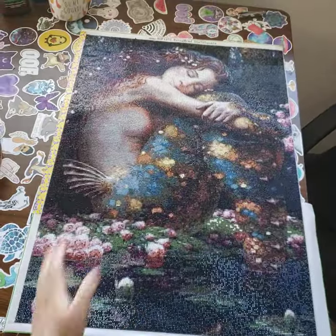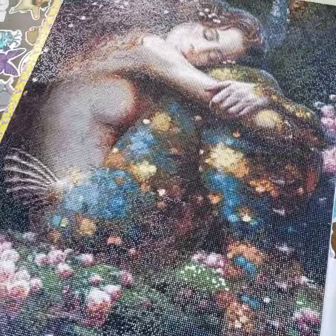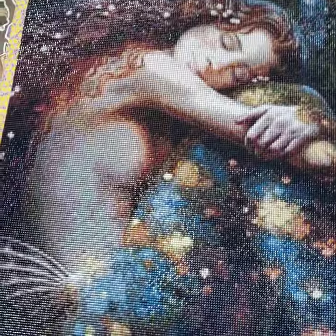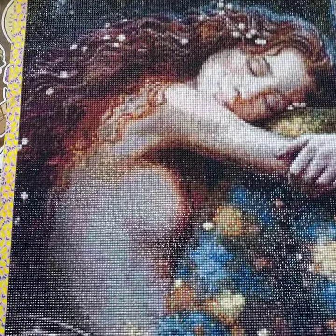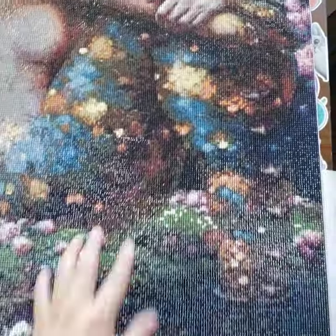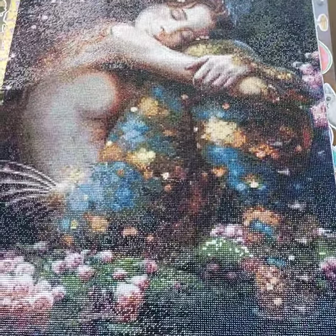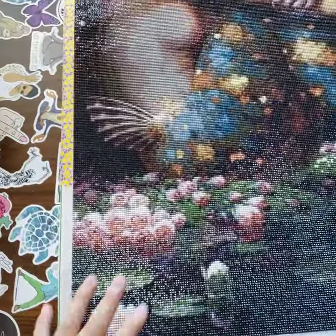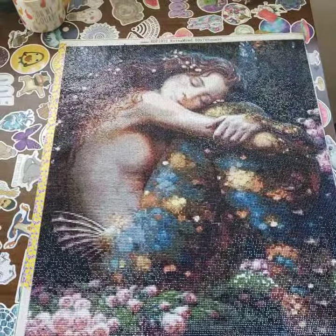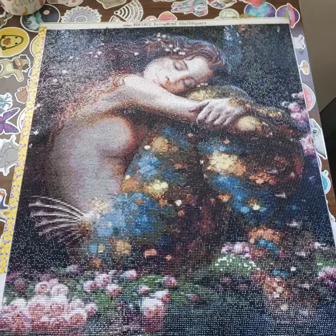Beautiful beautiful mermaid! Not only is she very shiny, but it's mind-blowing how beautiful she looks. Even the scales look like they're gold — the image looks like actual gold. When you move it, boom, gold. The flowers, and I think this size is just the perfect size. This is a 50 by 70 square.